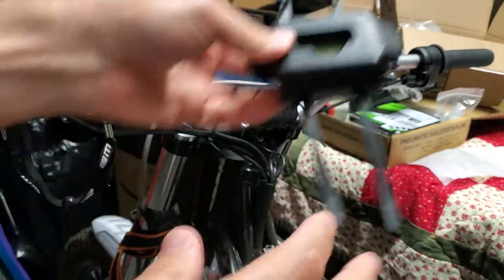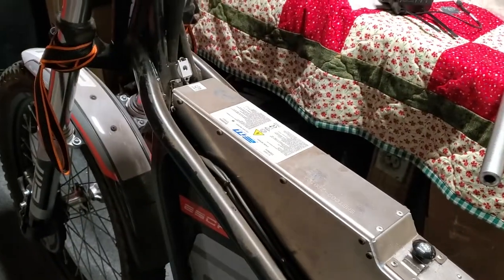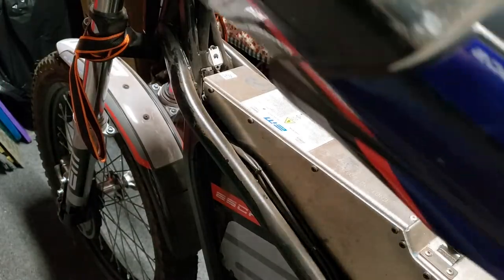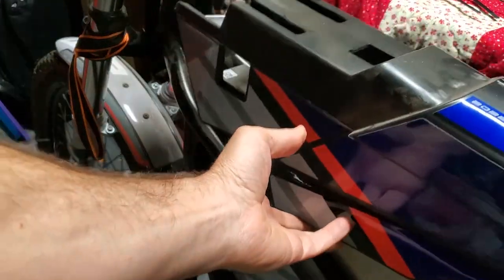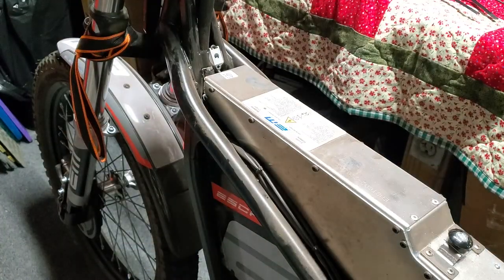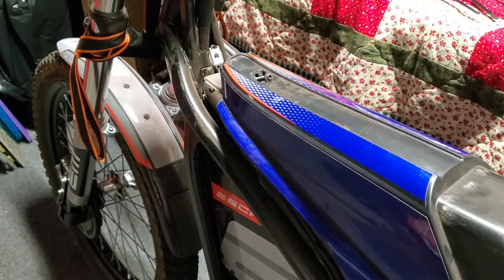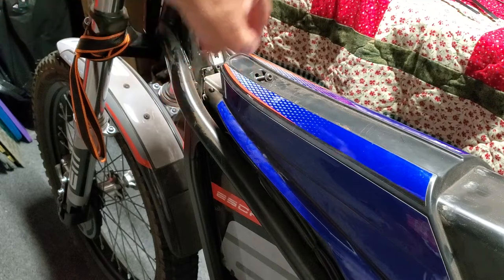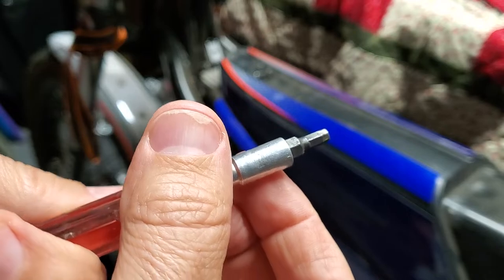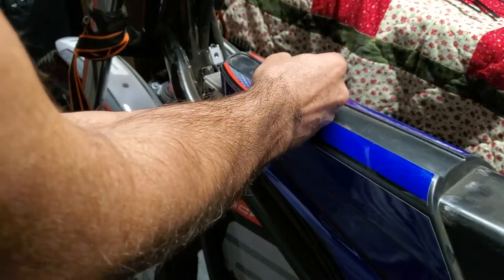I wanted to show you real quickly the bike without its cover. This cover right here fits over here and comes off really easily — it's quite convenient. Actually I had it on backwards. You can see that one screw up front — literally just this one little allen head screw. I should know the millimeter for you but I can't read it, but you'll figure it out. Standard size — it comes off really easily.